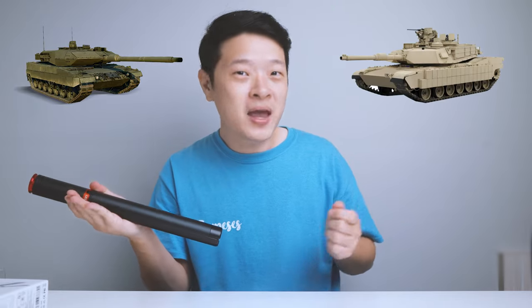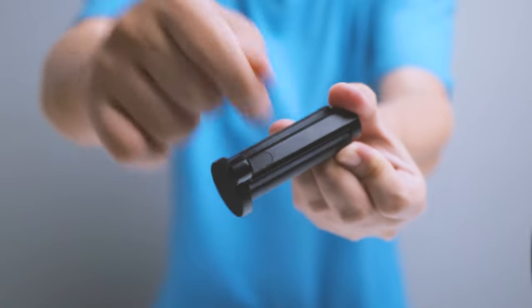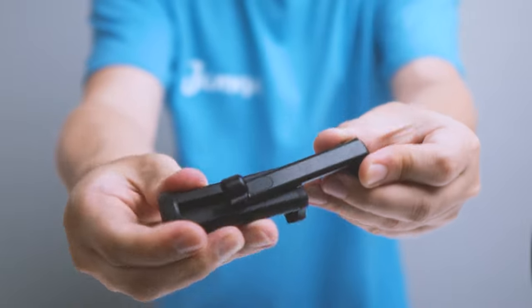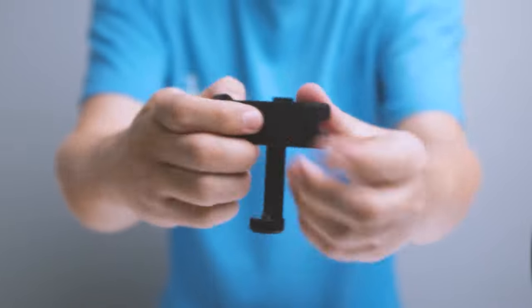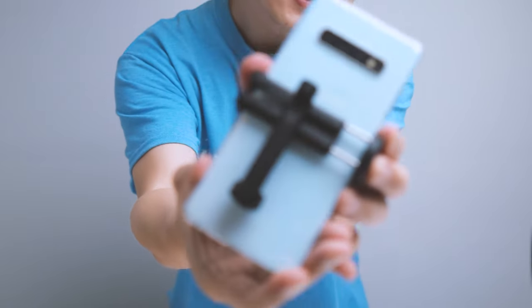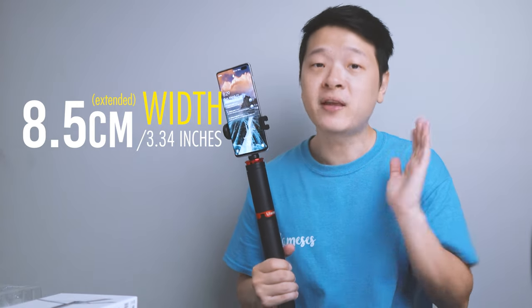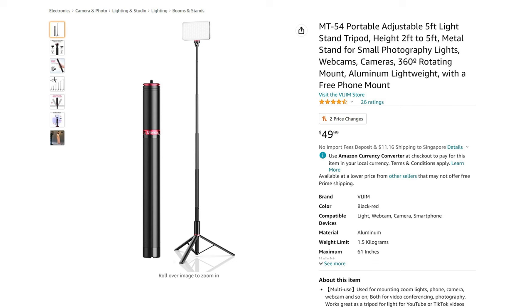It feels like an M1 Abrams — something you could even use for self-defense. The phone holder is made out of the exact same aluminum alloy material as the tripod itself, so it's the same quality. To open it, you pull and turn it, then mount your phone. It spans from 5.5cm all the way up to about 8.5cm wide — slightly more than the width of even the new iPhone 15. The whole tripod costs about $49 USD.